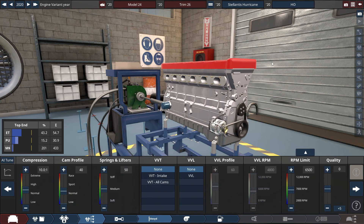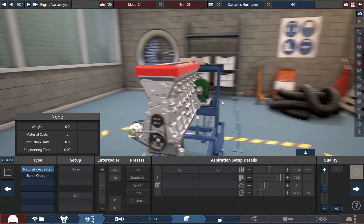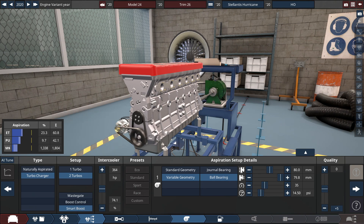For the compression, it is set to the real-life rating for the high output version at 9.5 to 1 ratio. With the cam profile, just 5 clicks up to a 45 for the lifters — kind of the same thing but 5 clicks down to a 45, kind of like the cam profile right here. We're going to be using VVT at all cams, with the RPM set to the real-life rating of 6,100 RPM — just look it up on Wikipedia and you'll see it. And of course this bad boy will be turbocharged, a twin turbo setup with a smart boost system to get the boost kicking in at a much lower RPM to reduce turbo lag as much as possible.